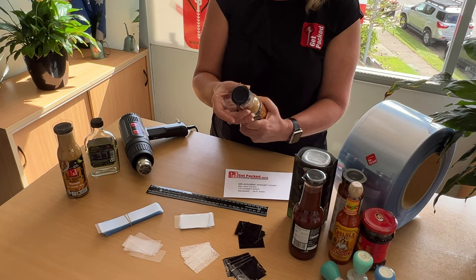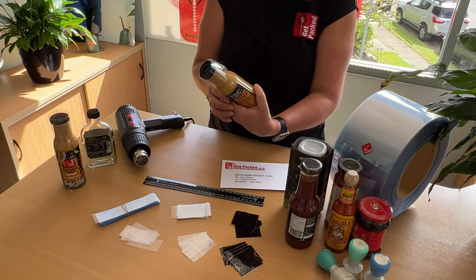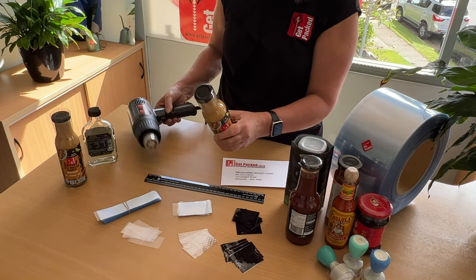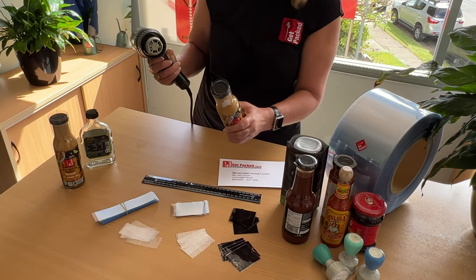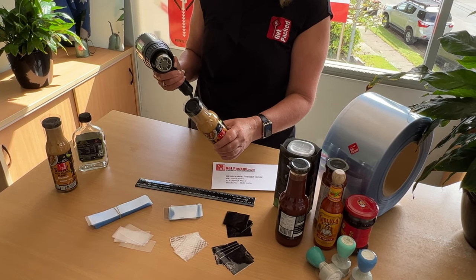The sleeve is going to be placed over the lid and 3 to 5mm above. You can use a hairdryer to test the samples, but we would recommend a heat gun for a better finish on your final product.